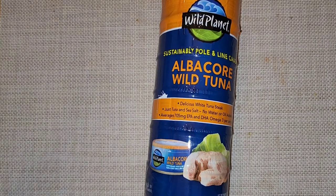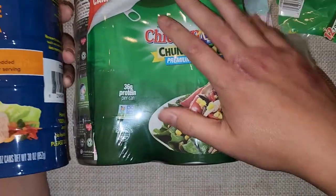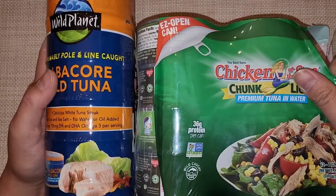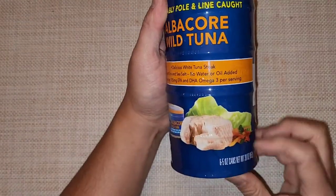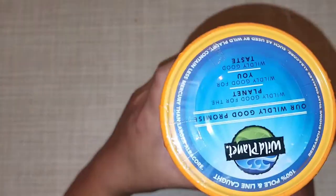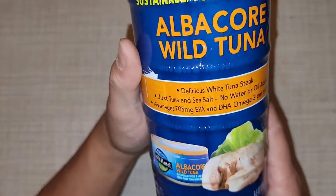We're going to compare it to the Chicken of the Sea that Costco had. That one wasn't on sale. You can see how much more tuna you get — this one has 12 seven-ounce cans, whereas the Wild Planet gives you six five-ounce cans.